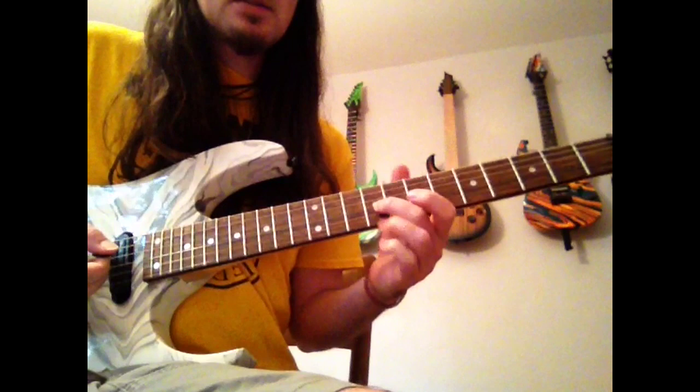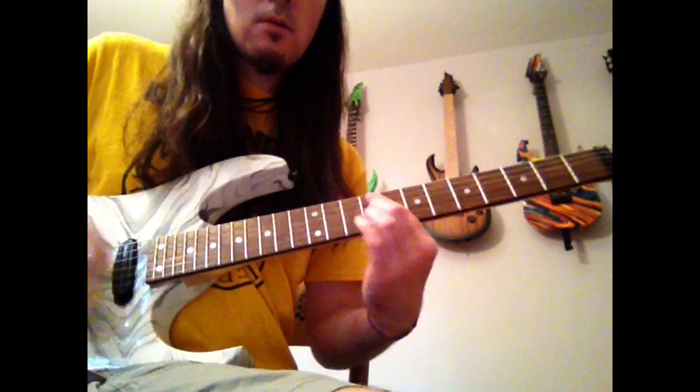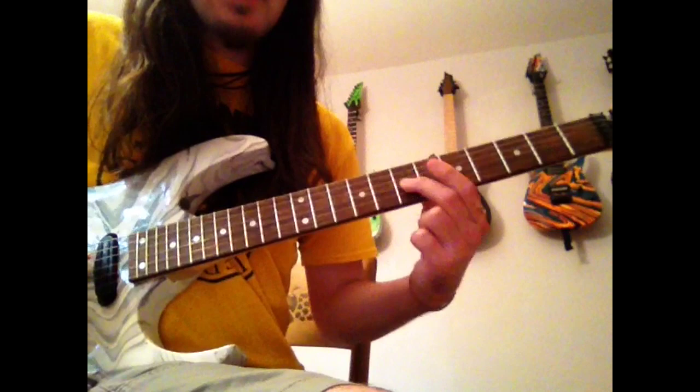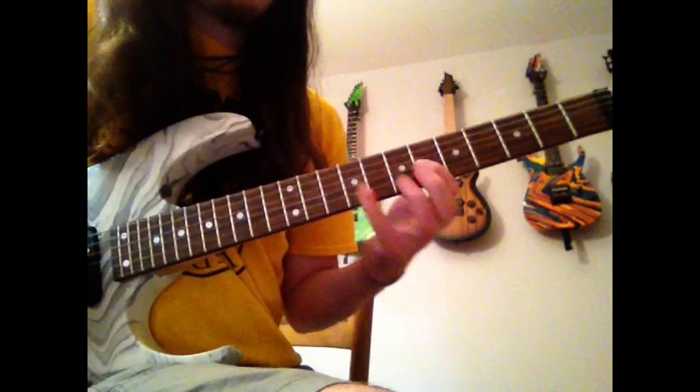He's going to be sliding into fret number nine on his G — that is an E note. What you do is slide into that, and for the first measure, you're just picking on it four times with heavy vibrato. Here's the next lick: you're going to slide in again, slide down to seven. Up here I'm on the nine on the D, and that's immediately followed by the sixth fret on the G.